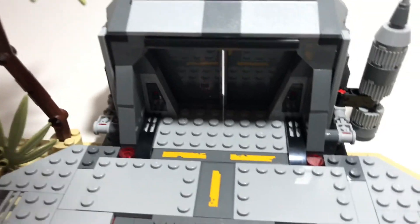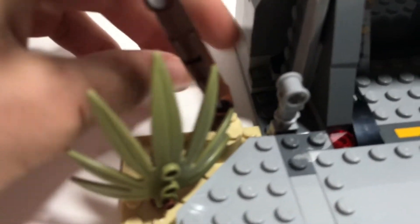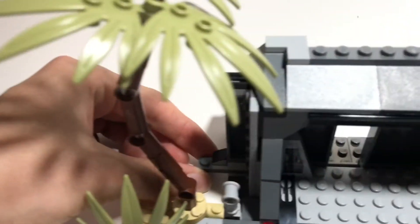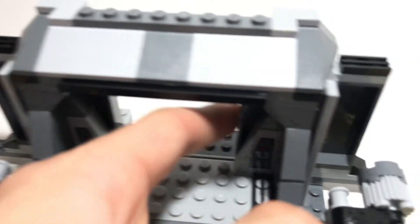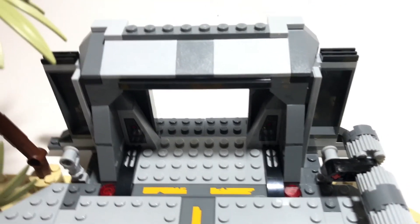Then you've got the door here. You open it by pulling this down, and then you can pull out either of these pieces from the back. You just grab one of those pieces and pull it out, or push the other one out. There are some stickers here as well, so you can have the minifigures walk through.